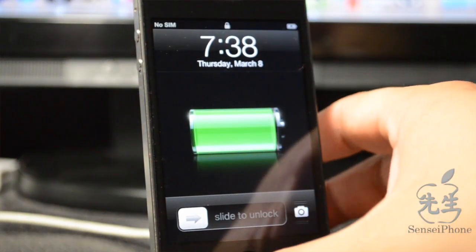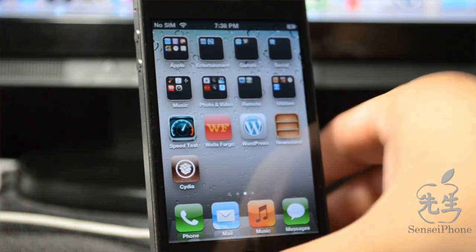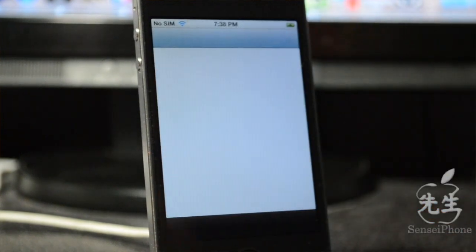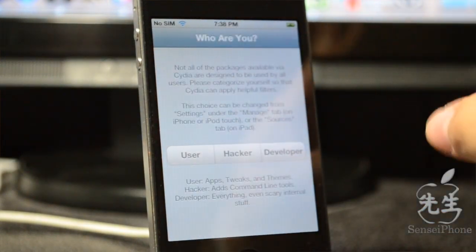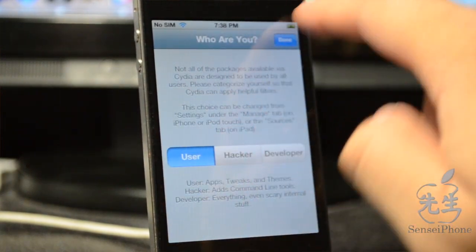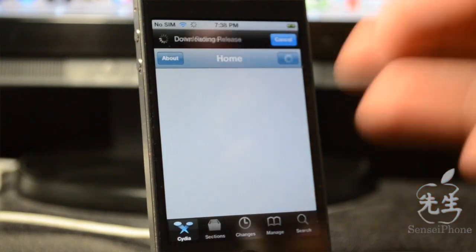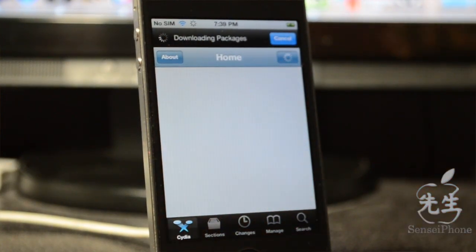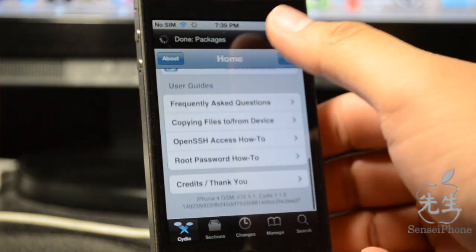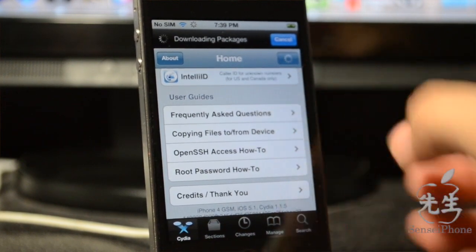The iDevice has booted up again. Slide to unlock, go to the right, and now you can see the Cydia icon is fully there. Tap on it and Cydia will ask if you're a user, hacker, or developer — select user and hit Done. Cydia will then load all the repos and sources.